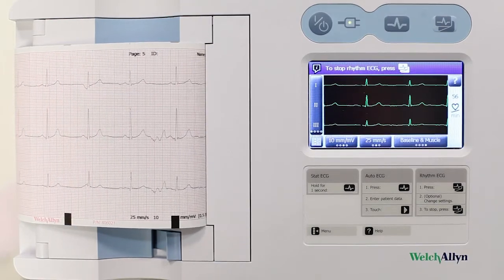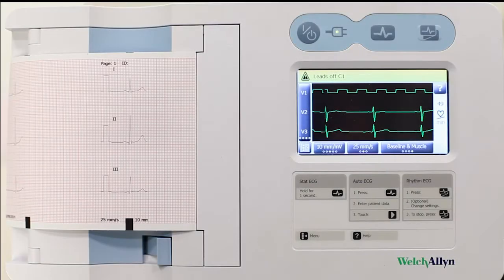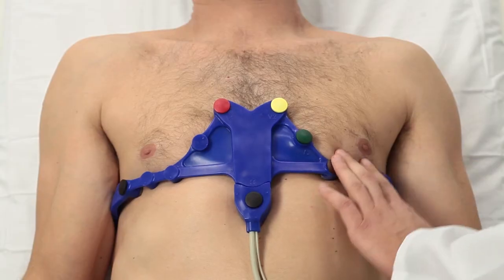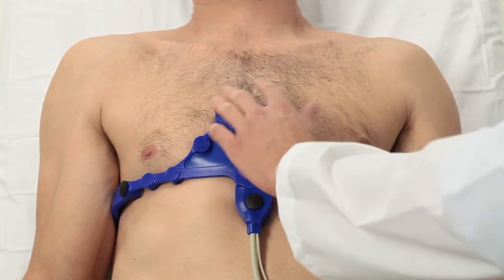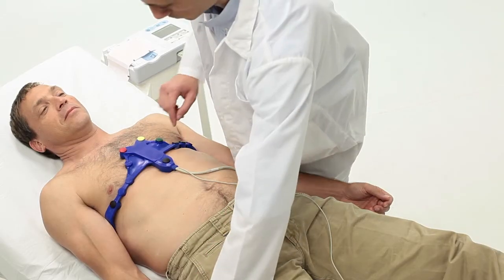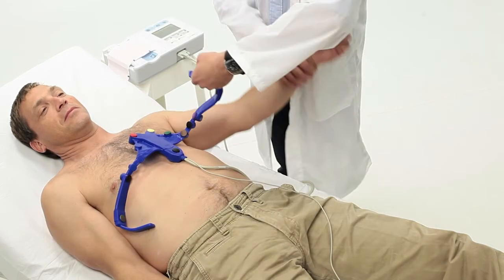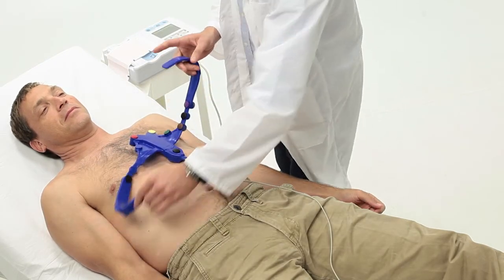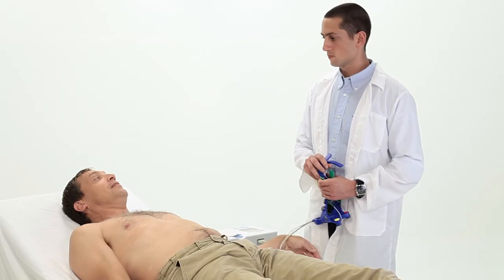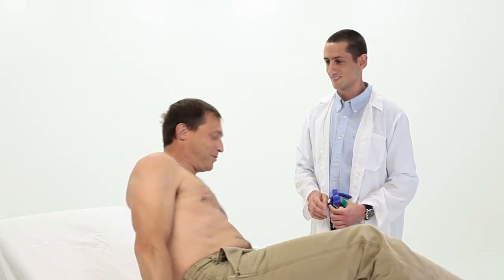Obtain ECG readings and ensure a good signal is displayed. In case of artifacts or lack of signal in one or more electrodes, make sure the electrodes are in contact, and if necessary, re-wet the electrodes with spray. Once the reading is obtained, you can easily remove the belt and clean it with LevMed disinfection wipes. That's it — the next patient ECG assessment can begin.